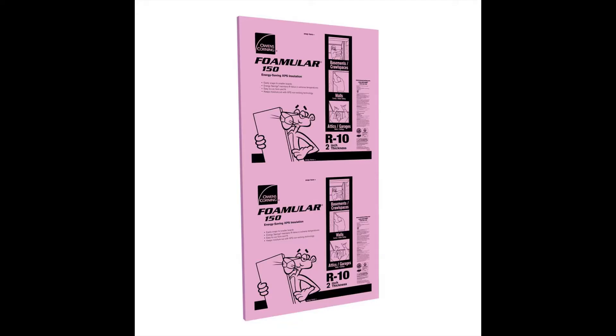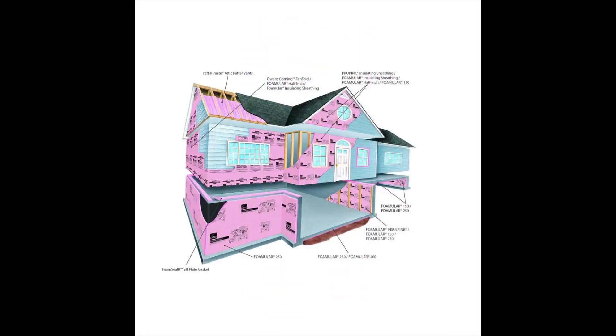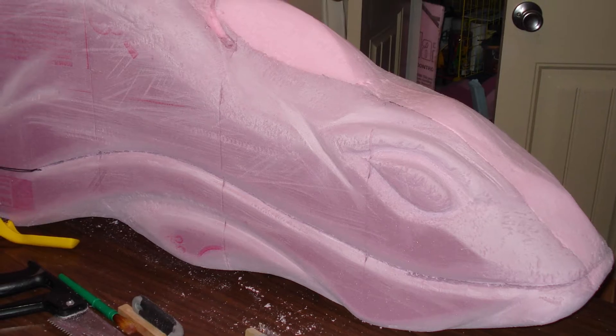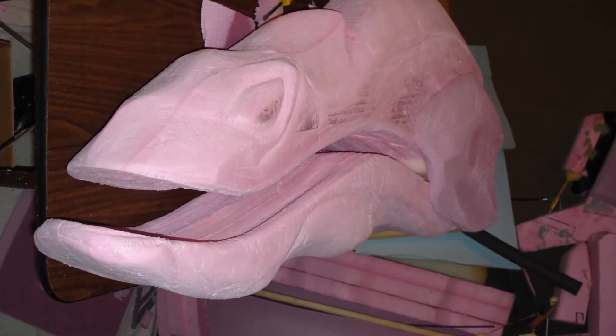Austin started out by purchasing some large sheets of foam insulation typically used in construction and glued them together to make a big block of foam. He used various tools to carve the foam and sculpt a rough shape of the eel, then took some sandpaper to create all of the details.